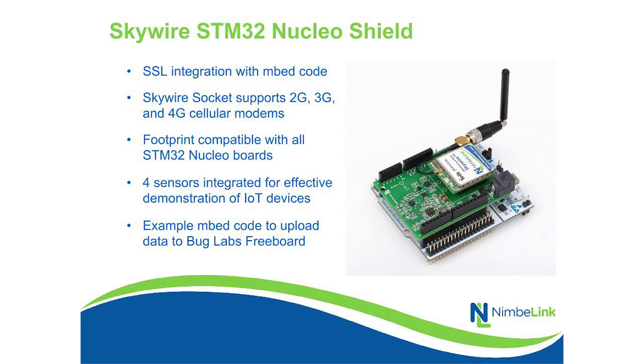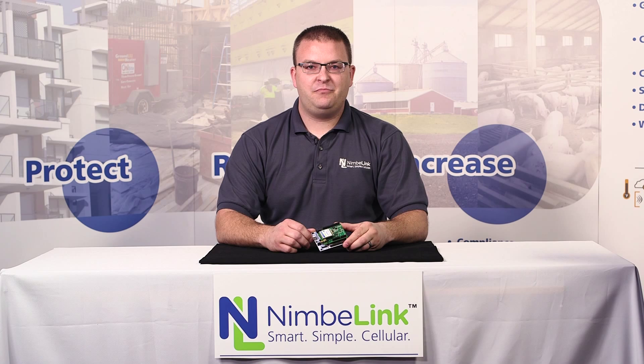This particular platform is based on the Skywire 2G CDMA 1X RTT product, however all of our Skywire modules work in this development kit. For more information, please visit our website.